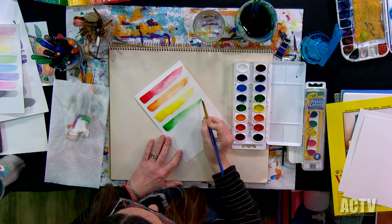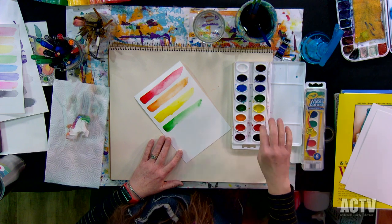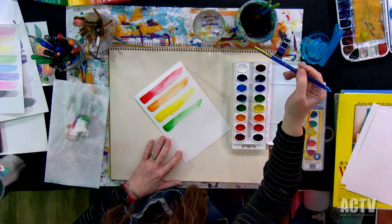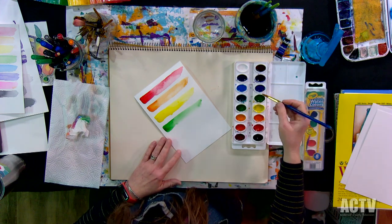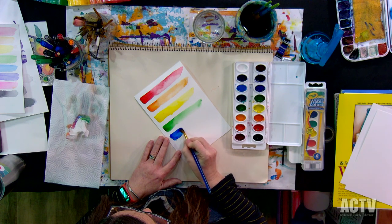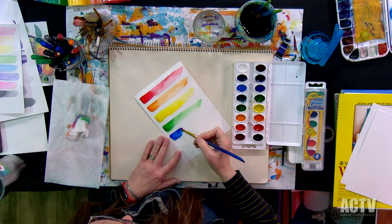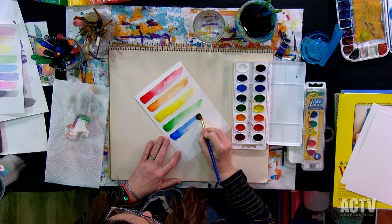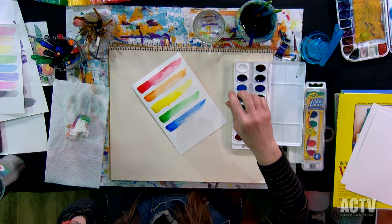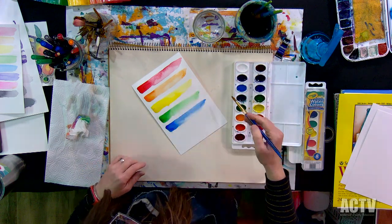If you want to try this, go run to Hobby Lobby and get the watercolor paper, a set of paints, and a brush, and just sit down. It's really fun if you do it with some kids. I like kids — especially elementary age kids — because they're not afraid to try things. Sit down with your kids or grandkids or whoever, and just try some of this stuff and just play. Look at how pretty that looks — that's just some value scale work and it is really pretty. You could even just turn this into a card.